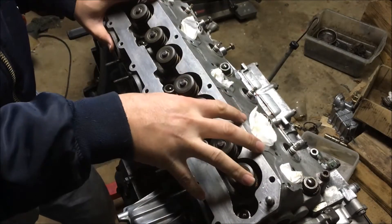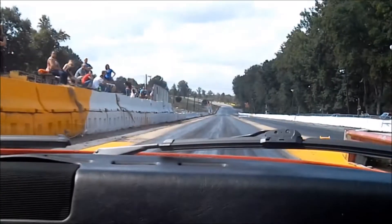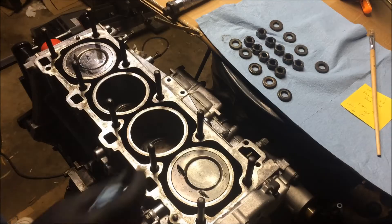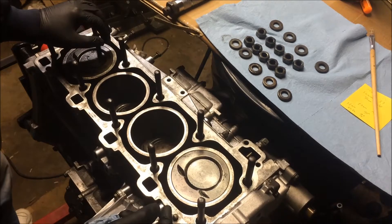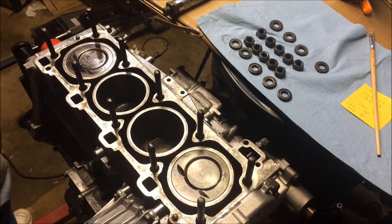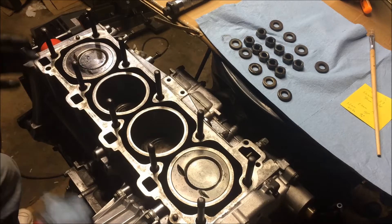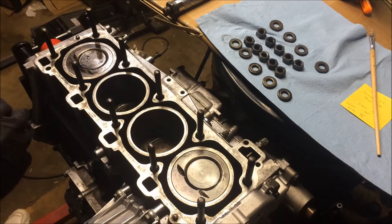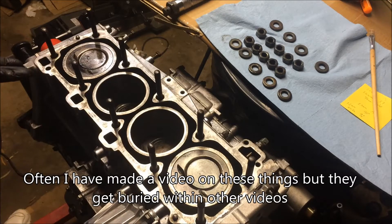Hey guys, today I'm going to be showing you how to install a cylinder head on a Porsche 944. You may remember this engine — it came out of that yellow '83 944. The timing belt broke on it a while back and we decided to pull the engine, clean it up, freshen up the seals, and now we're getting ready to install the head. I normally would include this in a longer engine build video, but I get a lot of emails asking if I've made a video on installing a head, so this is what I'm going to do.